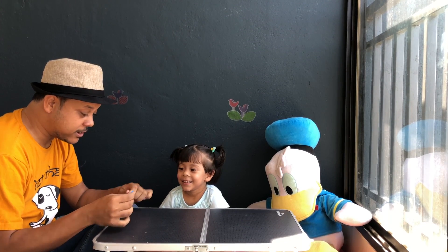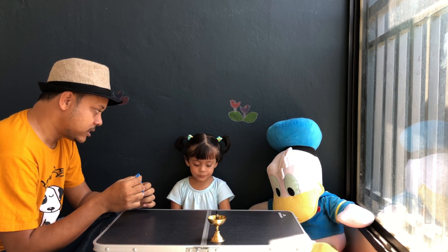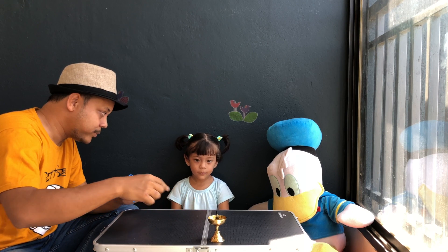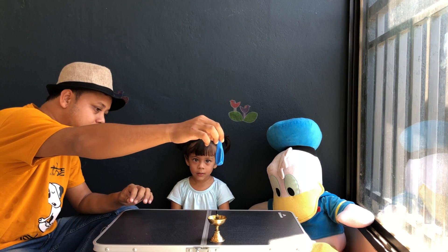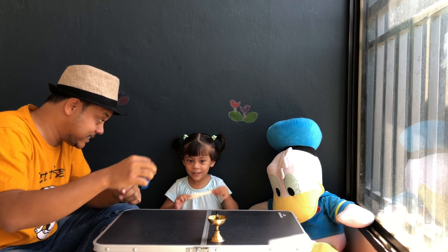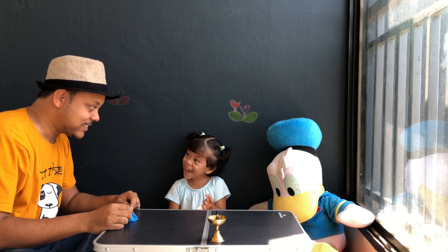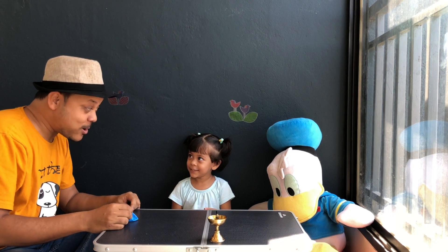Let's do some more experiments with balloons. Let me explain what we are going to do. We'll blow up this balloon and fire up this lamp, then keep the balloon on top of the fire — the balloon will burst because of the heat. We'll repeat again with another balloon, but this time we'll pour some water in, and the balloon will not pop.